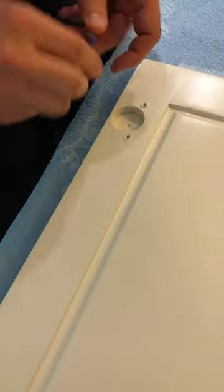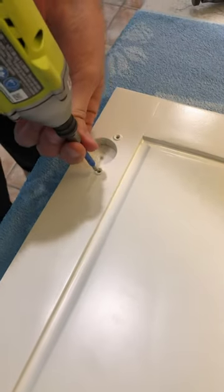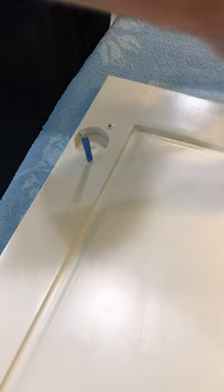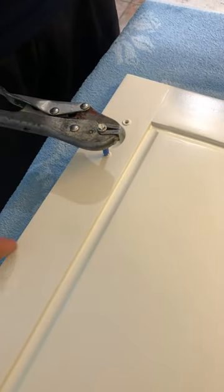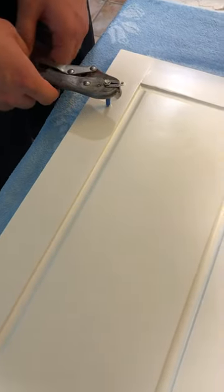Sometimes the dowels will be a little bit stubborn, so what I've had to do on a couple of them is get a screw, put it in there, and then grab something around it and give it a yank — give it a pull up. But that's only for last resort scenarios; otherwise the drill bit should work just fine.